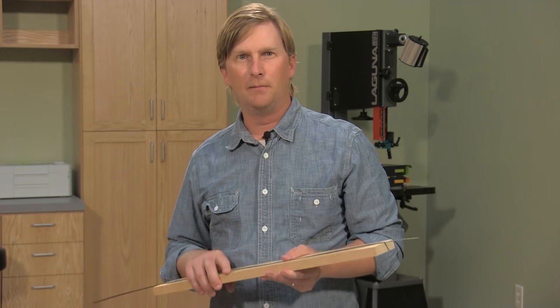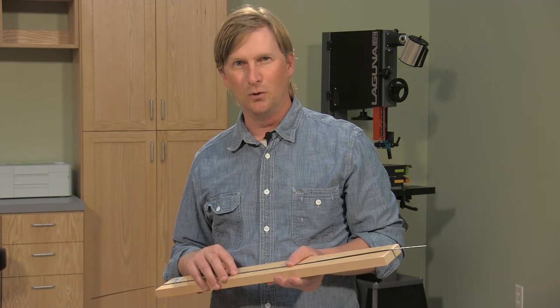I hope you found this tip about installing inlay helpful. I'm Dan Carey with Woodworkers Journal.